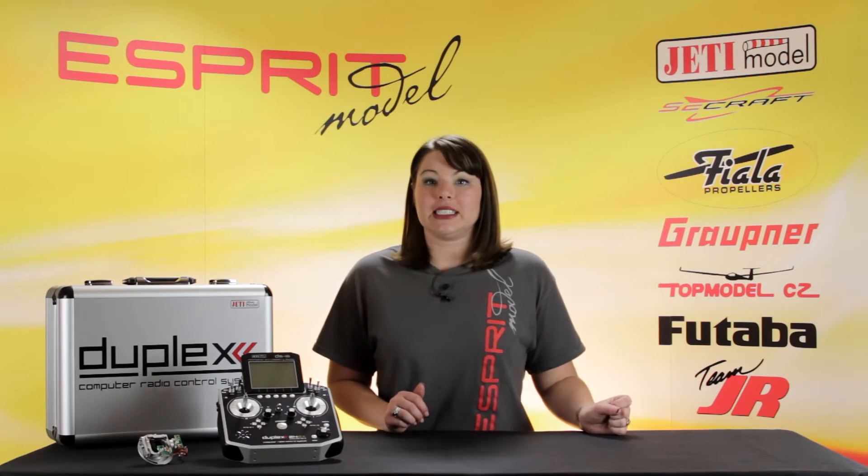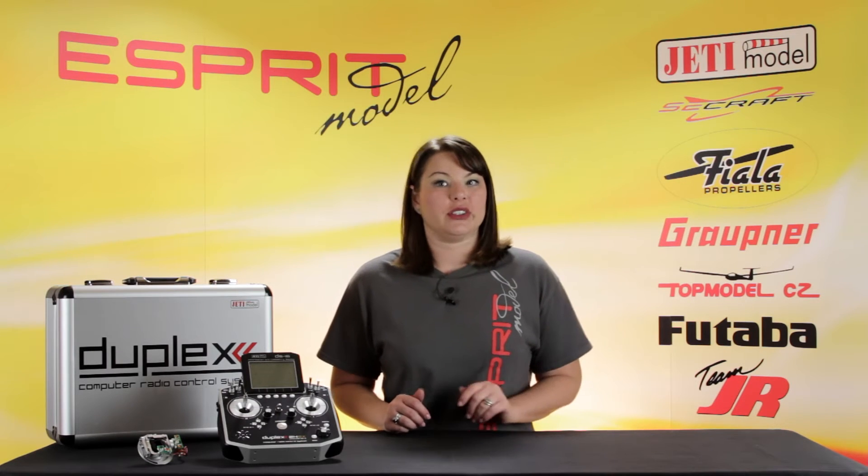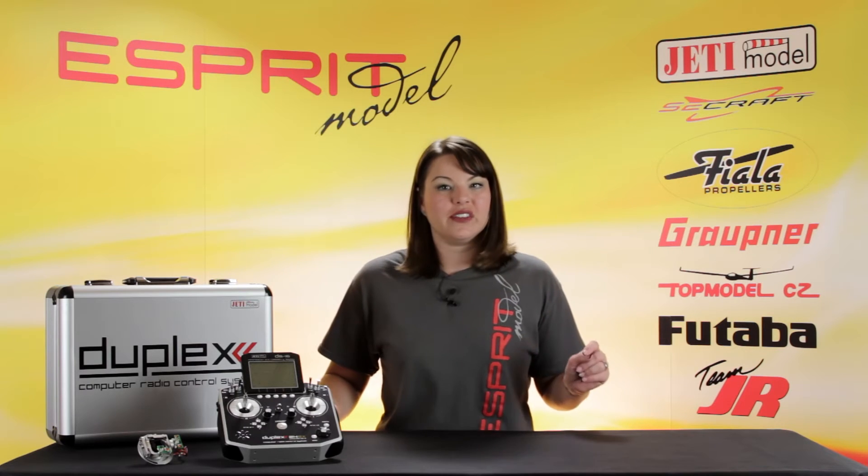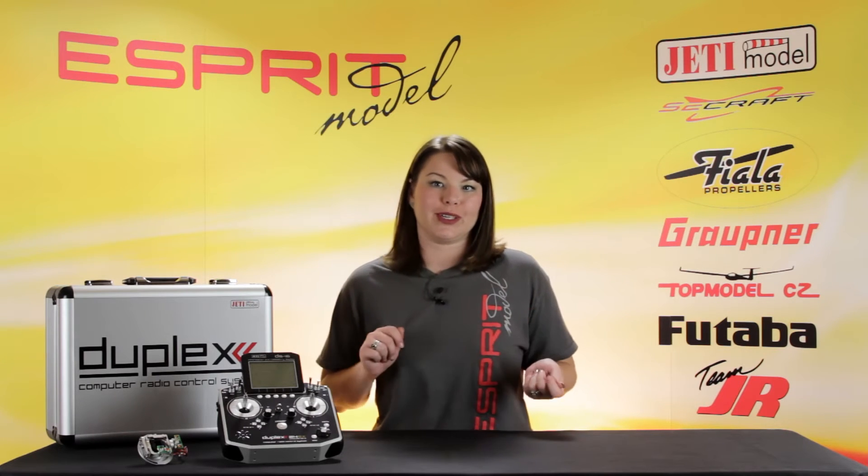The DS-16 will play any WAV files, so you're not limited to any pre-installed sounds. You can even play music as you fly if you wanted to. With three built-in accelerometers, you can even assign functions to your movements.